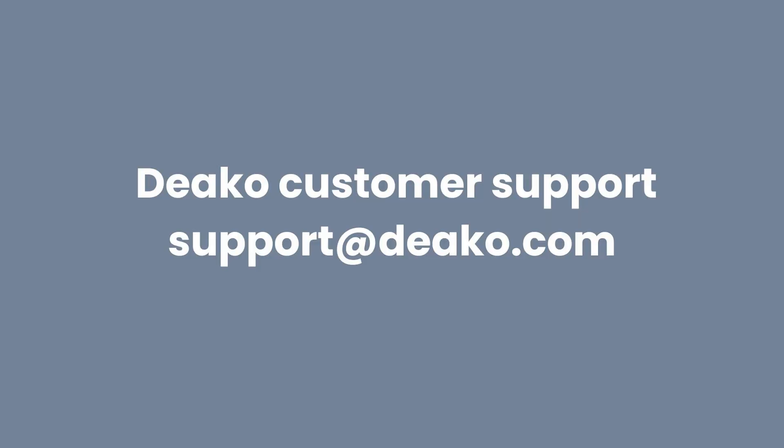If you have any other questions, don't hesitate to reach out to support at deco.com.